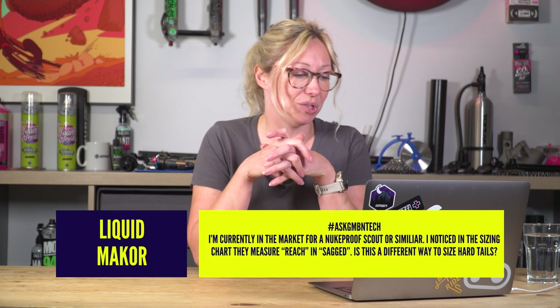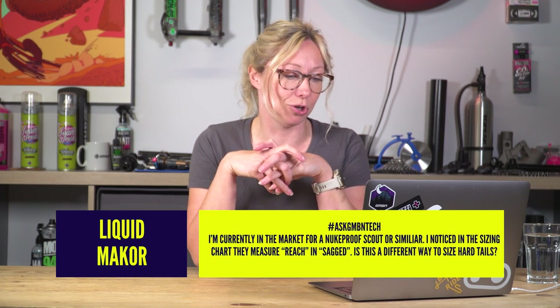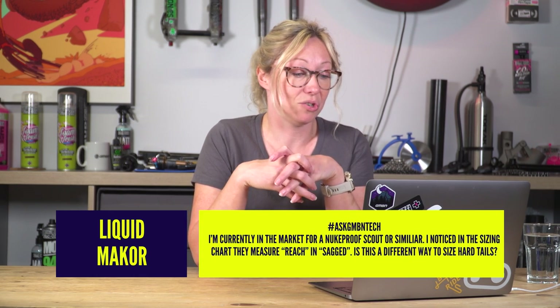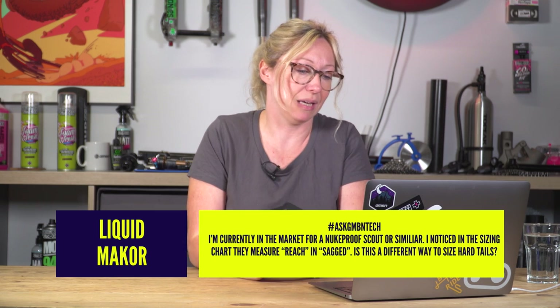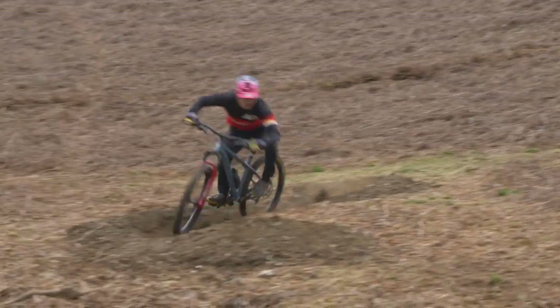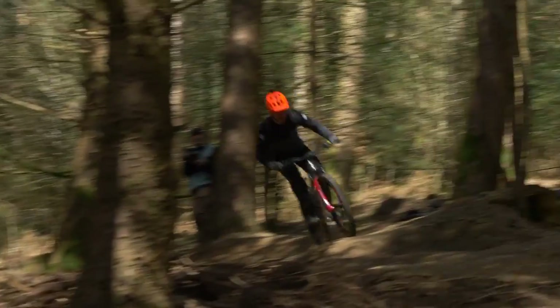Next up, Liquid Maker asks: hashtag Ask GMBN Tech — I'm currently in the market for a Nukeproof Scout or similar. I noticed in the sizing chart that they measure reach in SAGD. Is this a different way to size hardtails? Sort of. Not many companies talk about this in terms of hardtails, but Nukeproof have been vocal that this is a reach number in their geometry chart when the hardtail is sagged.